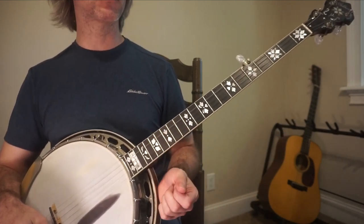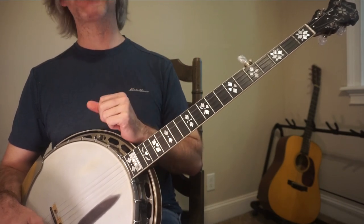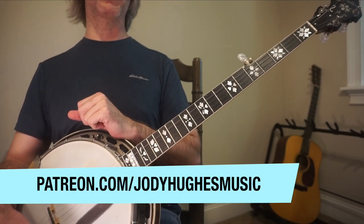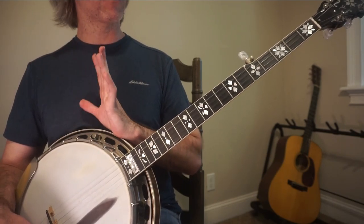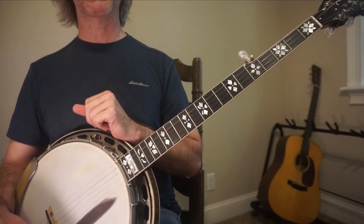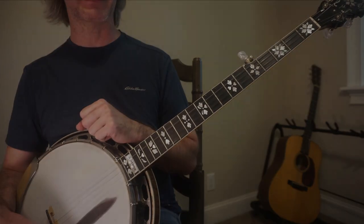Alright, so that is Salt Creek. Basically play the A section twice, the B section twice. If you want the tab for this, I'll have it for my Patreon members — I also have it on my website, jodyhughesmusic.com. For those that just want to purchase the one tab, it will be on there. Links are underneath the video. Thank you all for subscribing, tuning in, sharing, and commenting. It means the world to me — it keeps me fired up and pumped up for banjo picking. You guys take care.